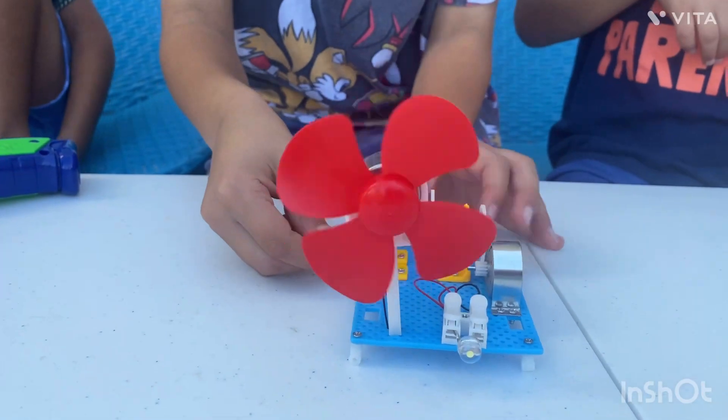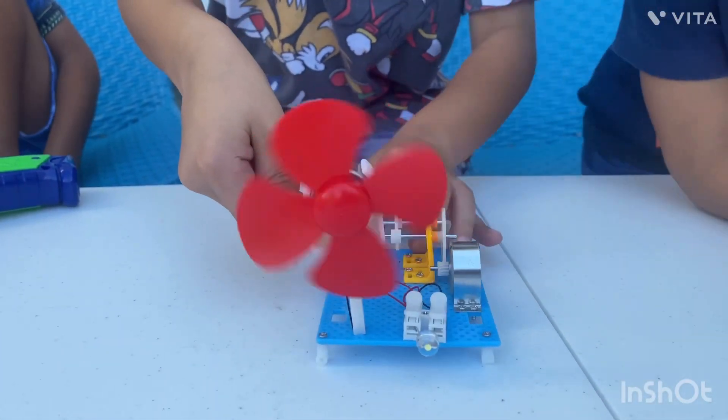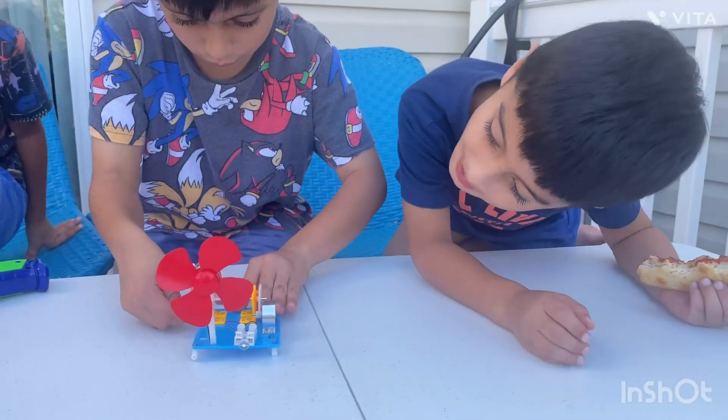Faster! Okay. Whoa! Oh my god. Three, two, one, go.